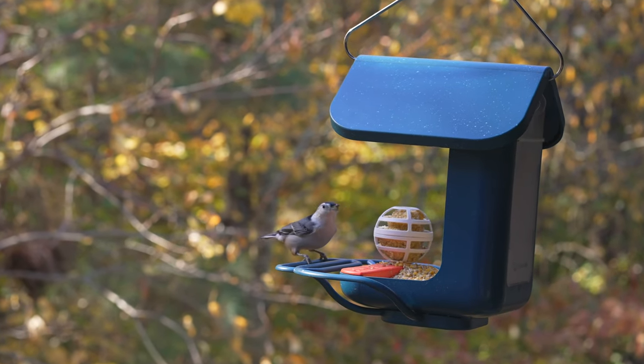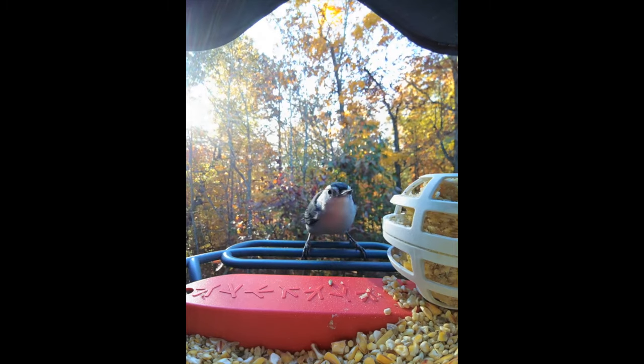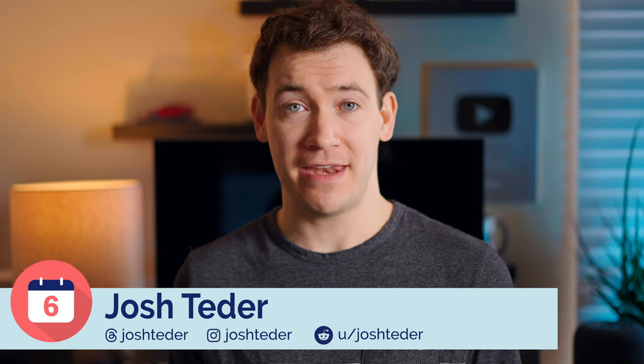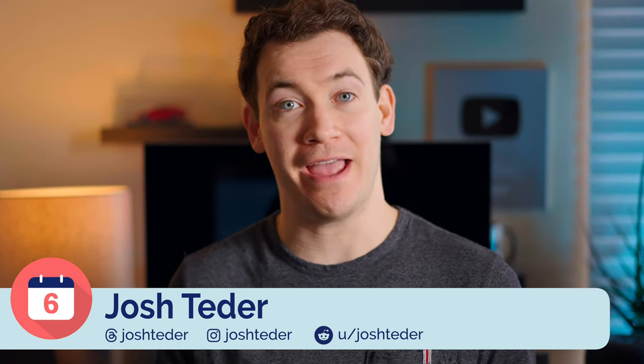It's been six months since I bought a BirdBuddy smart bird feeder, and in that time it's become one of my favorite tech products I've ever bought. I'm going to take you through why that is, the best features, downsides, and ultimately who I think should buy a BirdBuddy.